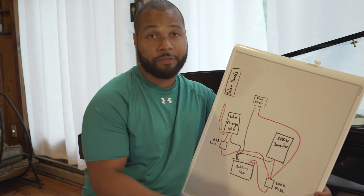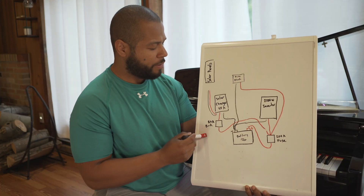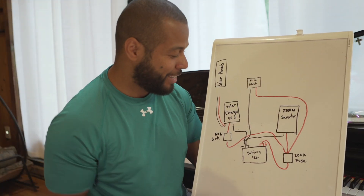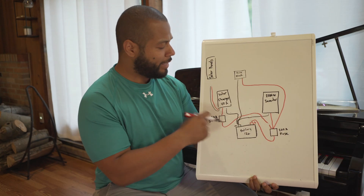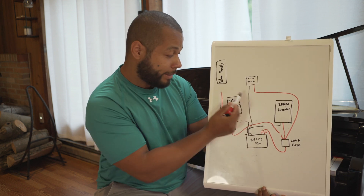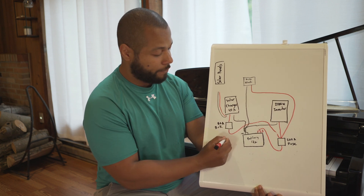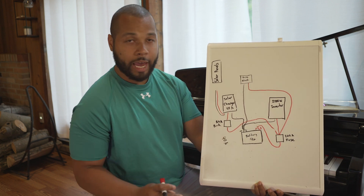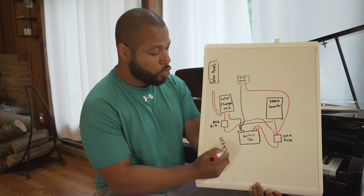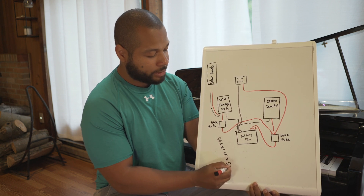The next question is: how did you come up with the amperage for the breaker and the amperage for the fuse? Good question. This breaker is protecting the solar controller. The solar controller is rated at 40 amps. We multiply by the 1.25 safety factor, and this gives us 50 amps.